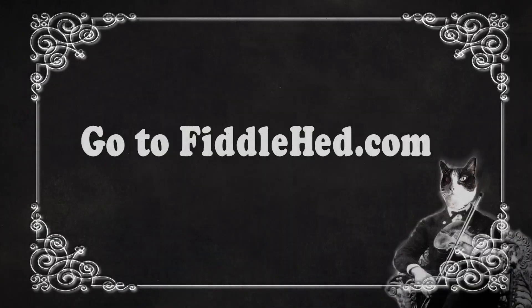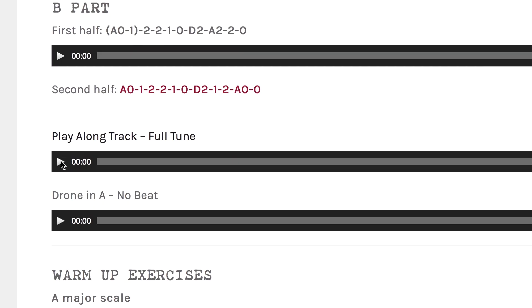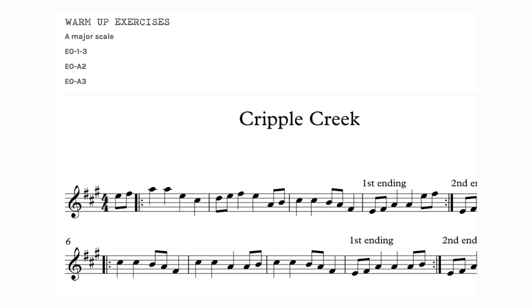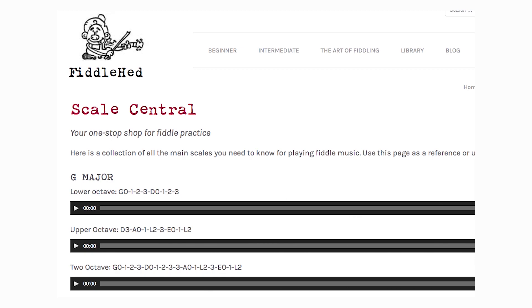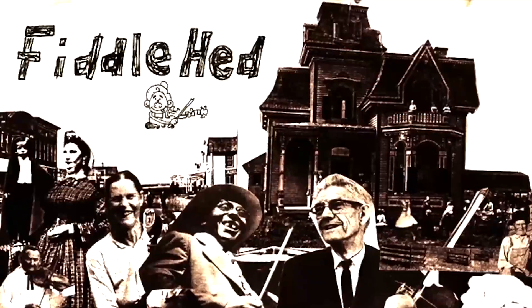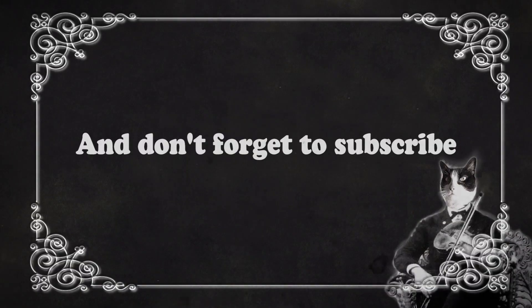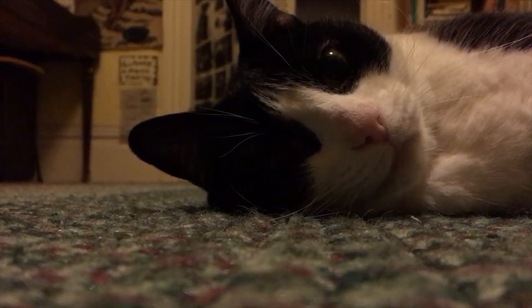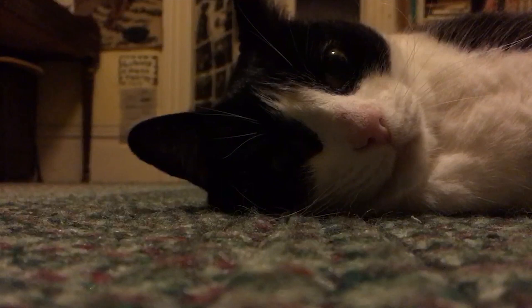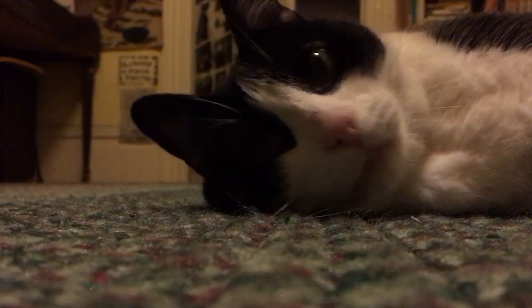See you soon folks. Go to Fiddlehead.com for a progressive, step-by-step course outline, color-coded tabs, play-along tracks, sheet music, and much more. Thanks for watching the video. And don't forget to subscribe. Thanks — we'll see you next time!